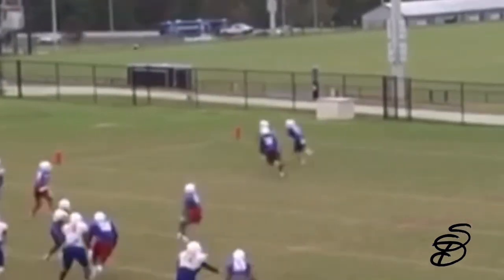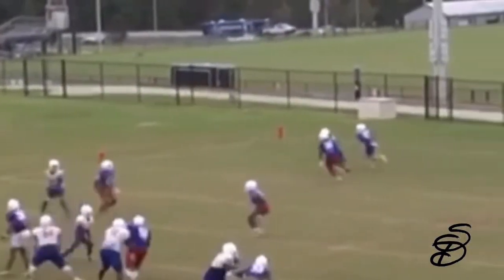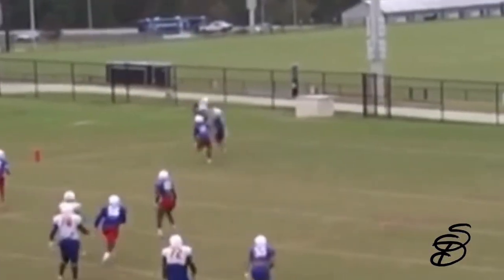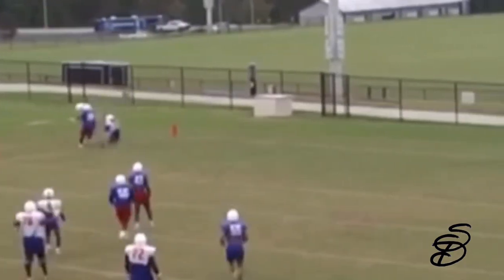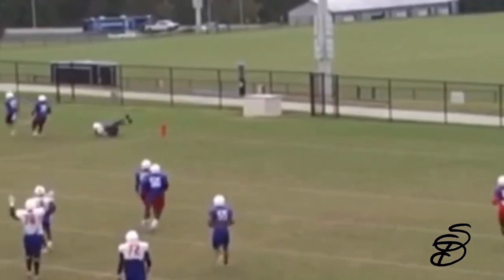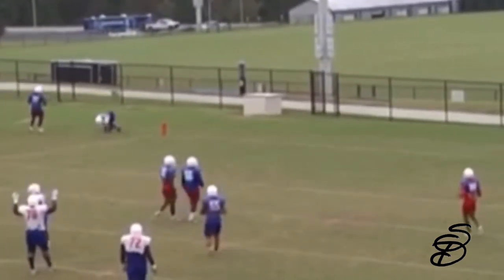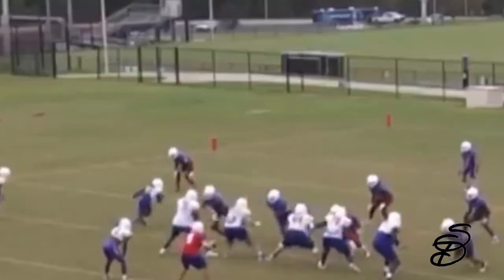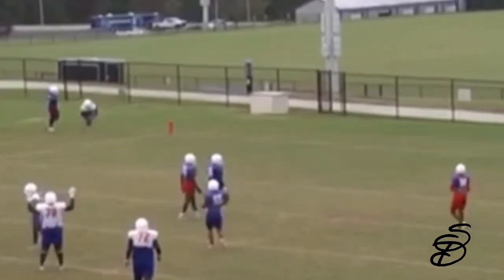Last rep right here — another fantastic corner route. Great awareness, great play making it in the back of the end zone. Always remember: when you're coming up out of any of your routes — whether you're running a curl, comeback, slant, or dig — always snap that head and shoulder around to the side that you're going. You see how you run this corner route and it kind of takes you a little while to get that head around? Snap your left shoulder around so you can quickly get your head around, find the quarterback, find the ball, and make a play.